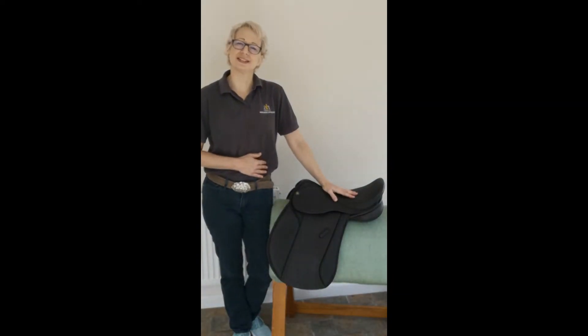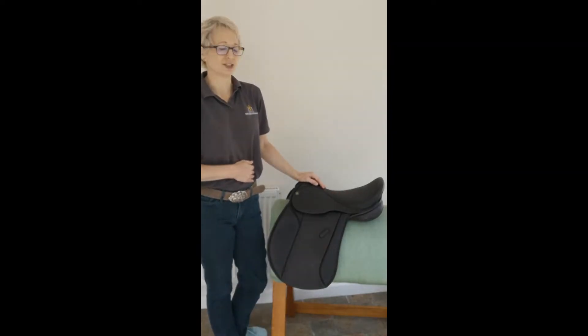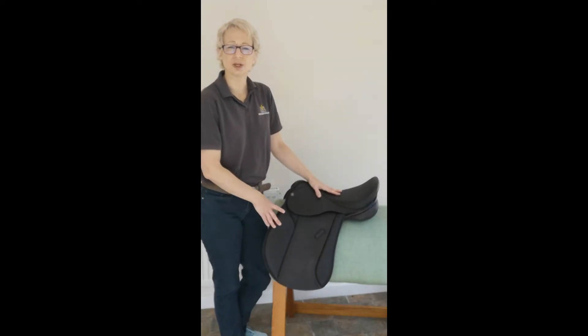Hi, I'm Steph Bloom and this is our mini guide to the Ebony VSD from AH Saddles. This is a VSD saddle, which is a straight cut GP.